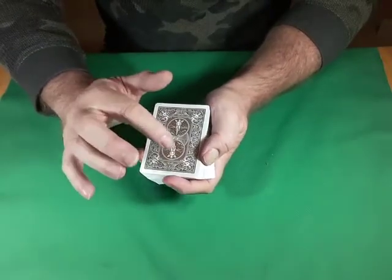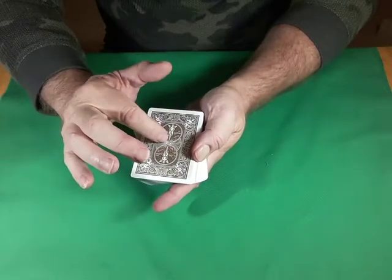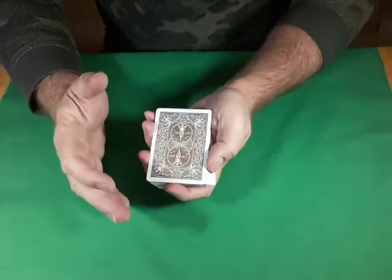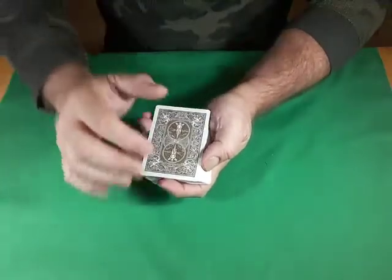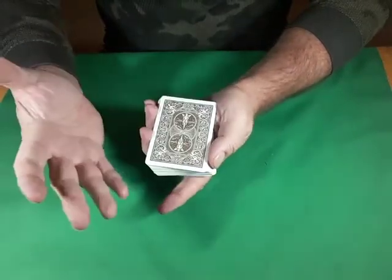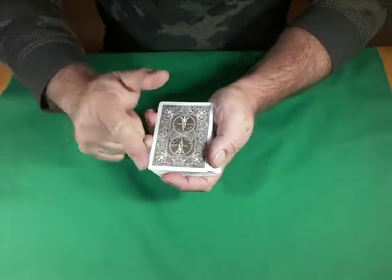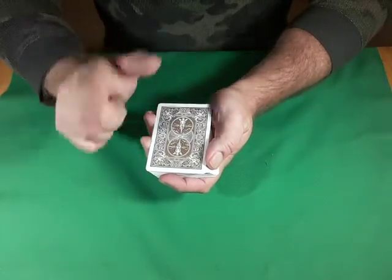We're going to ask this deck a question, and it's going to bring to the top of the deck the card that it feels will depict the correct answer. Of course, they're thinking: how can a card depict a yes or no question? The fact of the matter is, it won't be a yes or no question — but that's just between you and me. So that's what you tell them: we're going to ask it a question, a card will come to the top that will give us the deck's answer. Not my answer — the deck's answer. I'd like two volunteers, please.